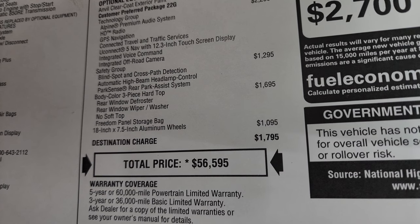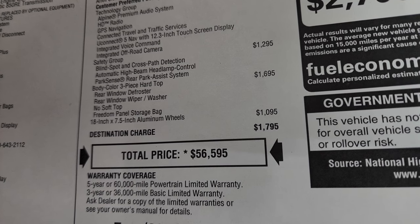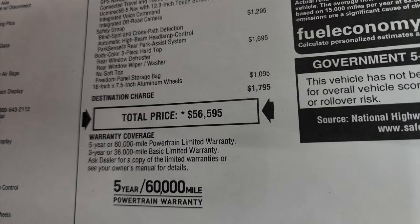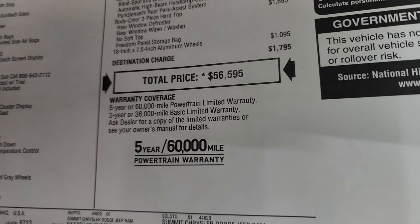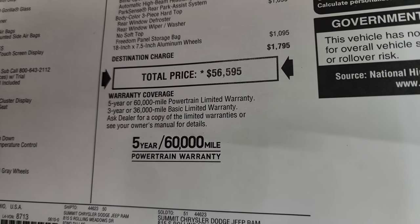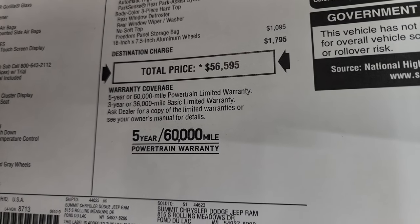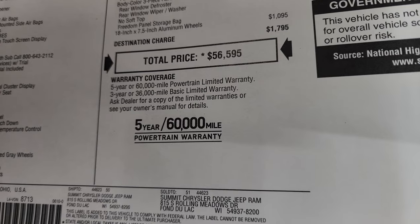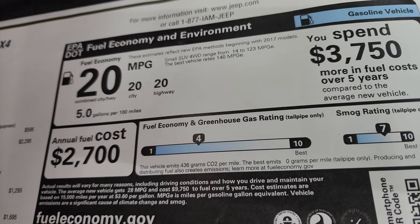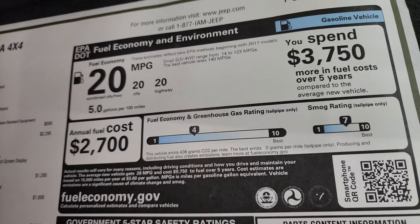The Safety Group gives you blind spot, automatic high beam, and Park Sense, which is $1,295. The body-colored hard top is $1,695 - I don't think there's a change in price on that. The 18-inch wheels are $1,095. Total MSRP is $56,595. The warranty is three-year/36,000 bumper-to-bumper and five-year/60,000 powertrain. Fuel economy is 20 MPG average - city and highway are both 20, so that's an easy one to remember. This one isn't rated for safety ratings yet.